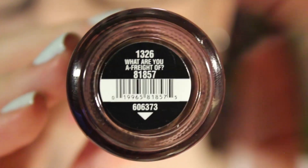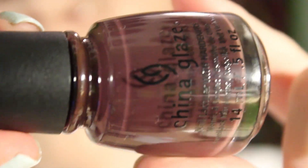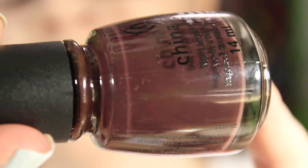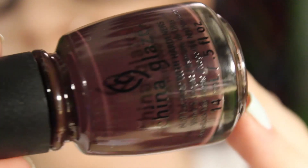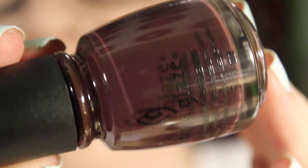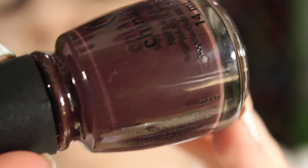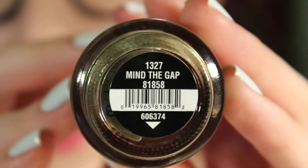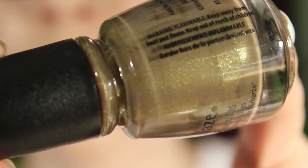The next one is What Are You Afraid Of — I kind of want to say brown but it's also kind of purpley reddish. I am terrible at describing these colors — they're so borderline other colors that it's hard to tell. It's kind of like brown, red, and purple mixed together.